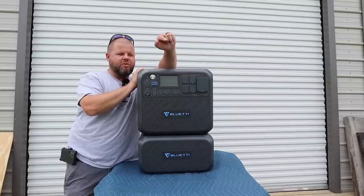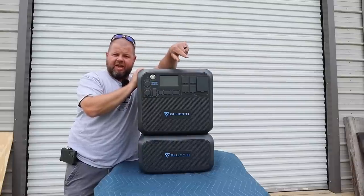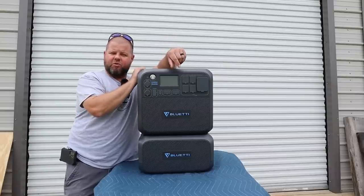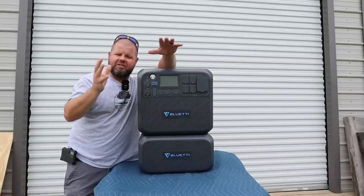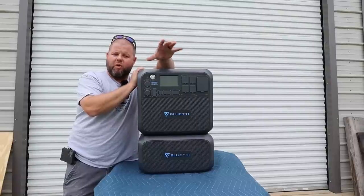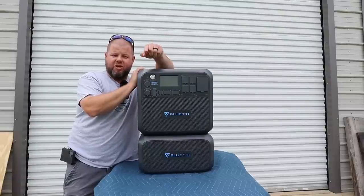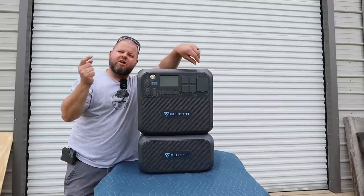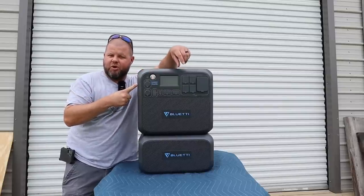We're going to run some of the most powerful tools I have, building and setting up to move this inside to actually run our home. We'll test some appliances. We have shallow water well pumps out here — a lot of you have those. Let's see if it'll run one of those, and then we'll go over the finer details of the Bluetti AC200 Max.